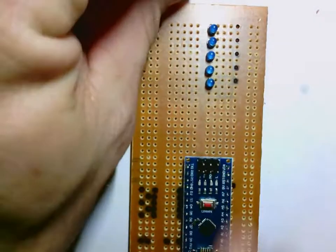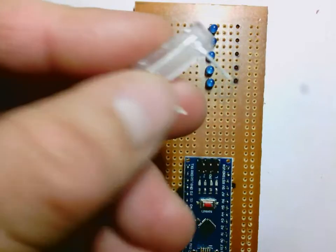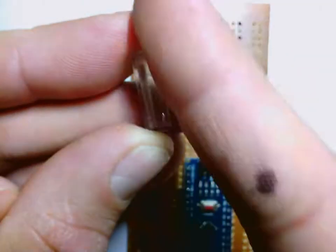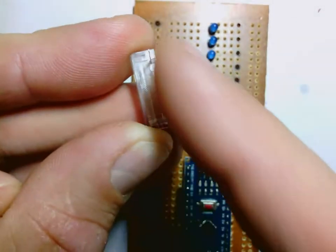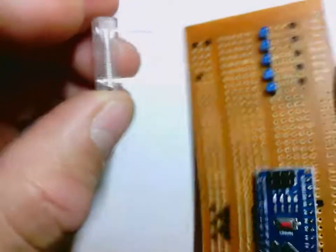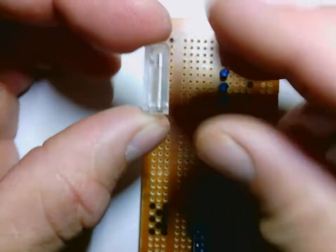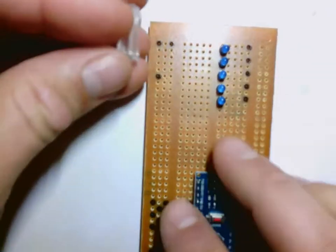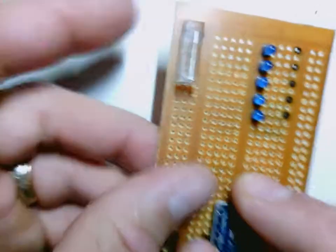Go ahead and get the shake switch — that's this part. If you take a close look at it, you'll notice that these legs, there's two of them, they're closer to one edge than they are the other. Now I'm looking at it from above — they're closer to this edge right now.